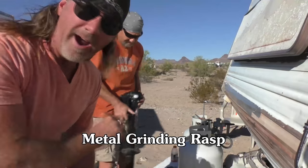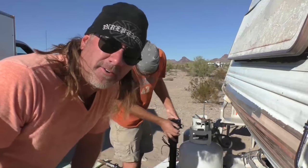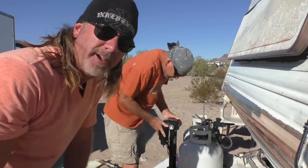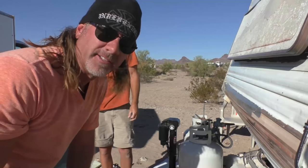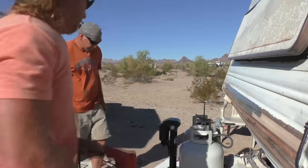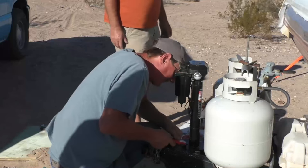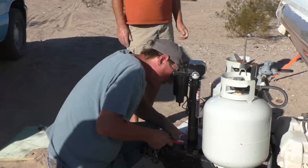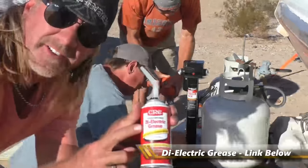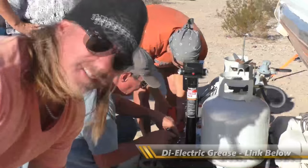Now that the hole is bigger, we're ready to set the electric jack in and wire it up. Since this is an electric jack, we're going to grind a little bit of paint off of both the electric jack and the tongue so when they marry up, there'll be a good connection for a ground. We're also going to put some dielectric grease on it — just an extra measure to protect against corrosion and ensure a solid ground.